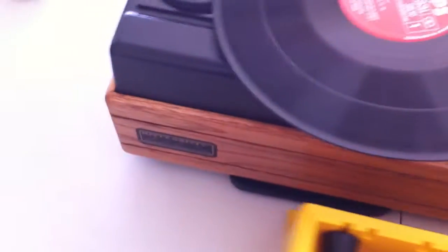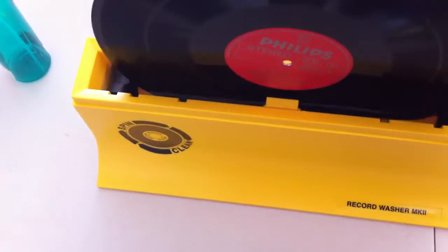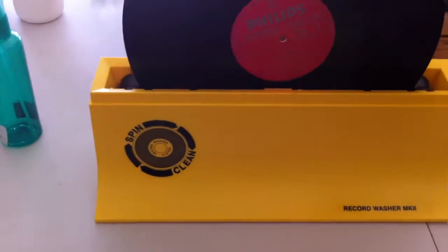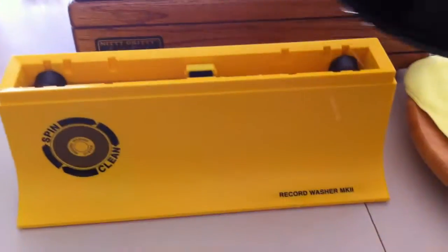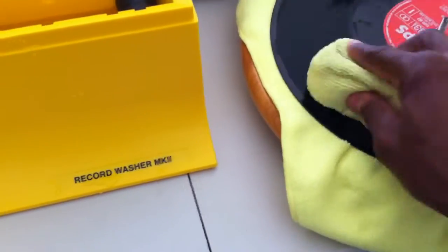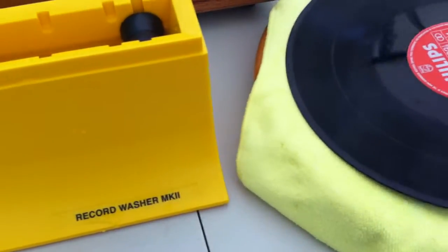So my process now goes like this. I got the record, put the record in the Spin Clean, then let it drain off. Put it on my lazy Susan. I pick up this microfiber sponge at Home Depot — very cheap. So we just wipe off the chemicals off the record, do that on both sides.